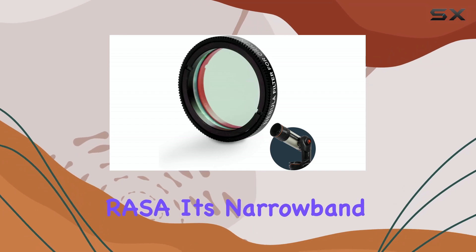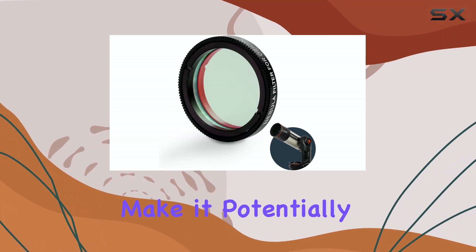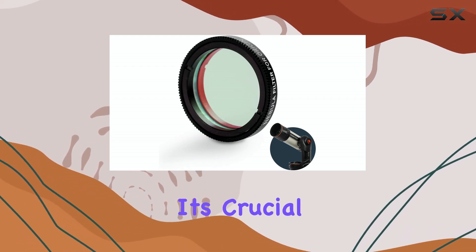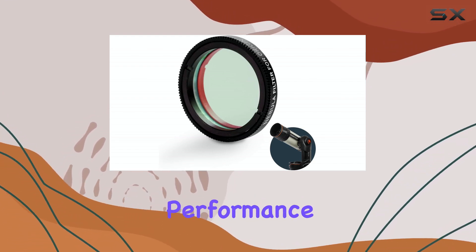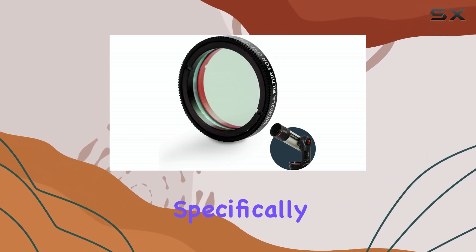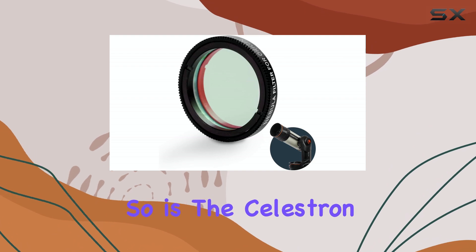Now, while this filter is specifically designed for the Celestron Origin six-inch RASA, its narrow band characteristics make it potentially useful for other telescopes with similar focal ratios. However, it's crucial to remember that optimal performance is guaranteed with the RASA, as it was engineered specifically for this system.